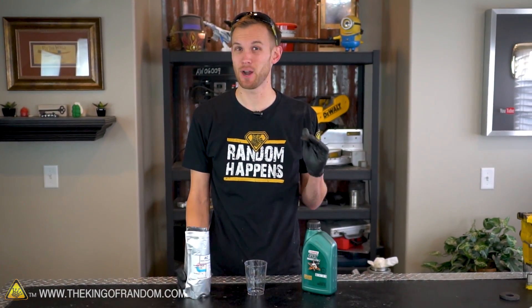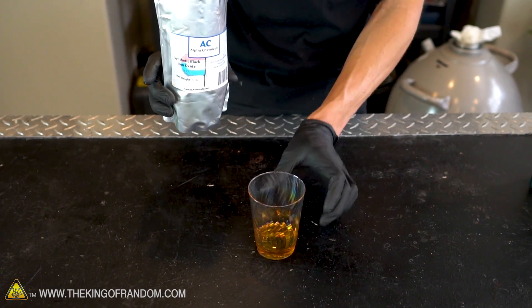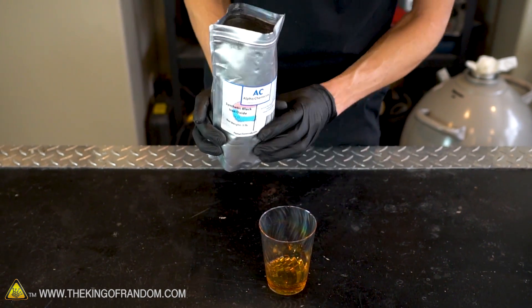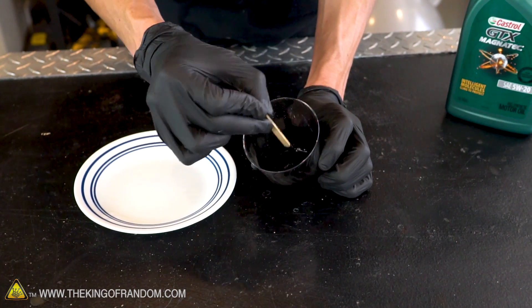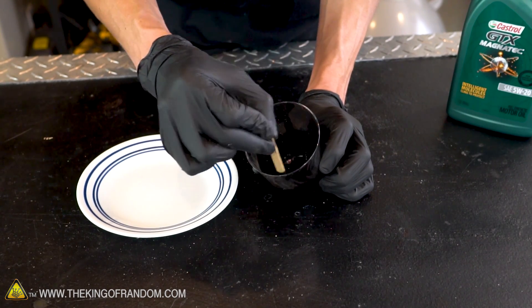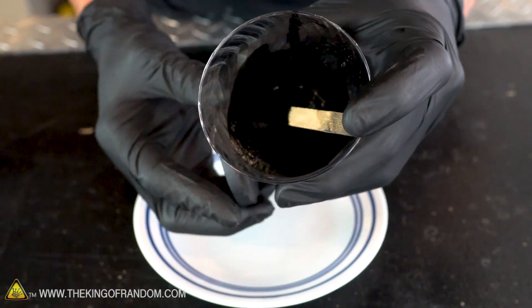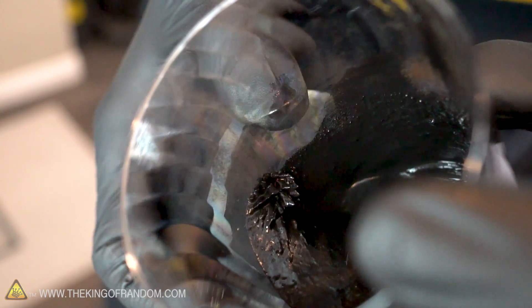So let's take some of our oil and some of our magnetite powder, mix them together, and see how it's different from mixing with water. Now we have our motor oil in the cup — let's add magnetic powder to it until it becomes a fairly uniform consistency. We now have a fairly thick liquid: that is our Castrol Magnetec oil mixed with our magnetite powder. Let's see how it responds to a magnet — you can see it's definitely getting pulled onto it, and we're even starting to get a few fun little shapes forming.